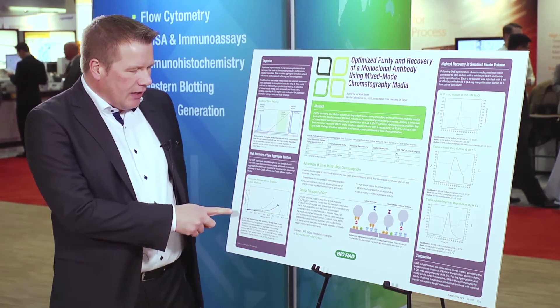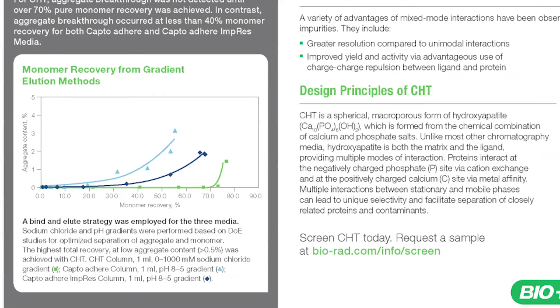As you can see in the figure below, the ceramic hydroxyapatite was clearly capable of retaining high purity, which is a low aggregate content below 0.5%, while keeping the recovery very high.